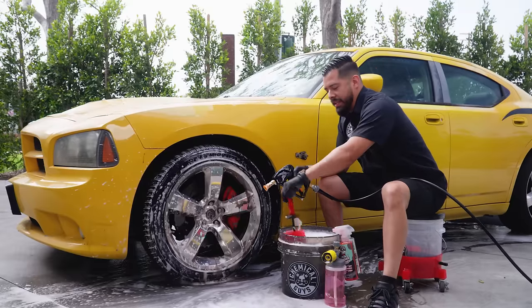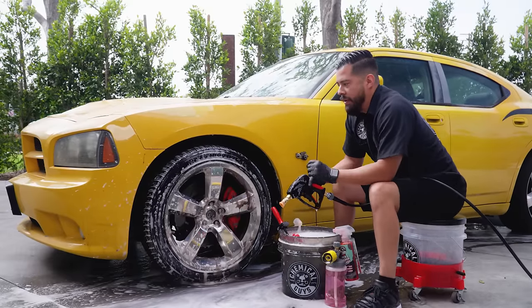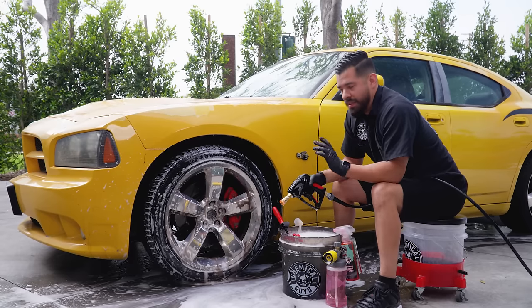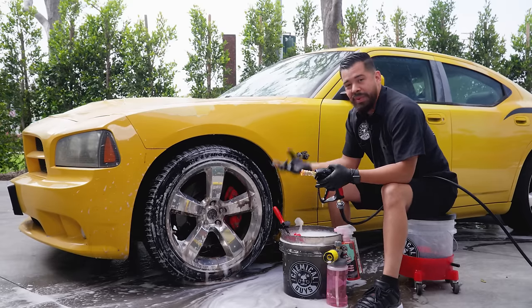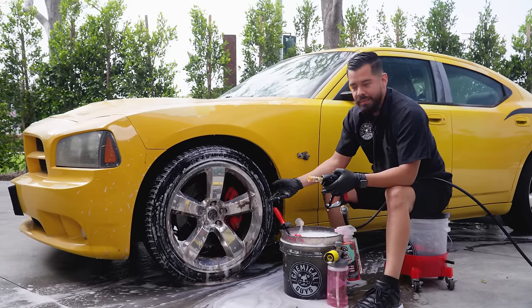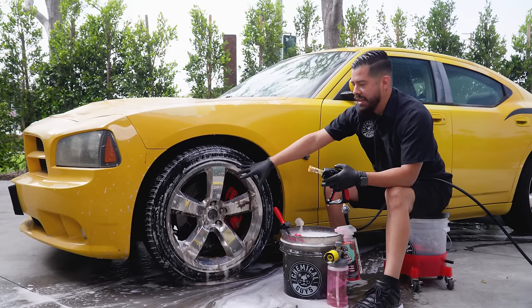Now that I'm done cleaning the barrel of the wheels, I'm going to rinse it off. I was expecting the foam to last a little bit longer, but I did spend a lot more time cleaning the barrel since it was really bad — you guys saw it was like chocolate milk. So I'm going to go ahead and rinse this off, refoam it, and then we're going to clean the face of the wheel.